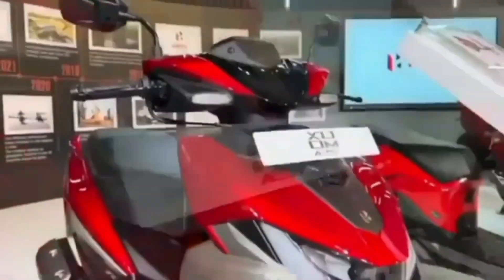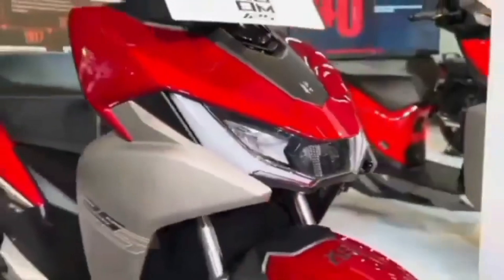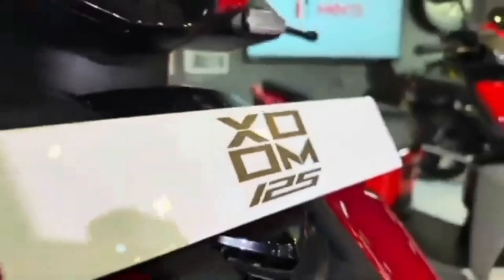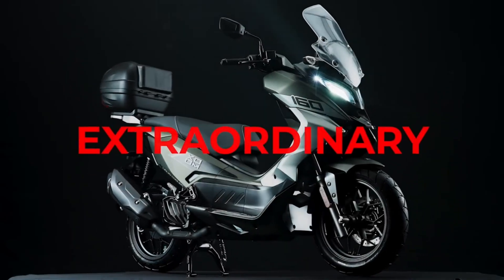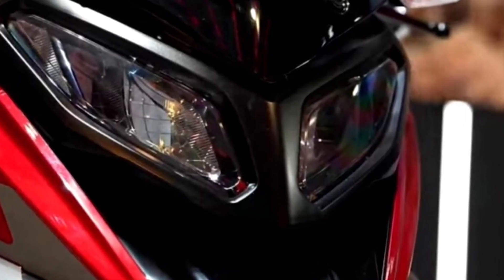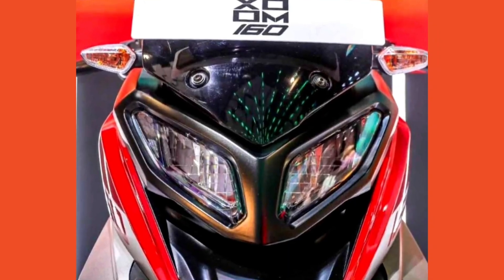Whether you are battling through city traffic or enjoying a smooth highway ride, the Hero Zoom 160 should give you a perfect balance of power and efficiency. The Zoom 160 is also expected to come with some really cool tech features designed to make riding easier. The first thing you will get is a fully digital instrument cluster that displays all your key info at a glance — like speed, fuel level, trip meters, and even Bluetooth connectivity.